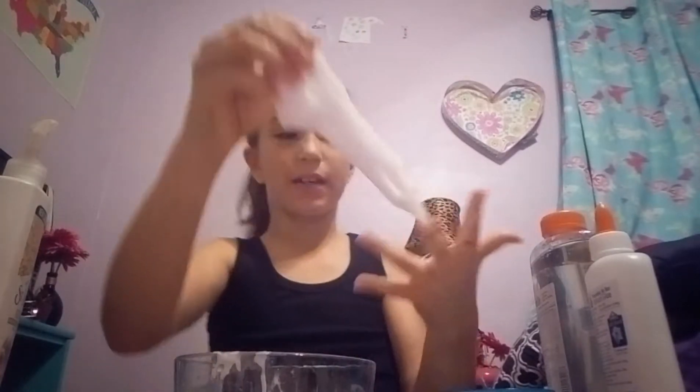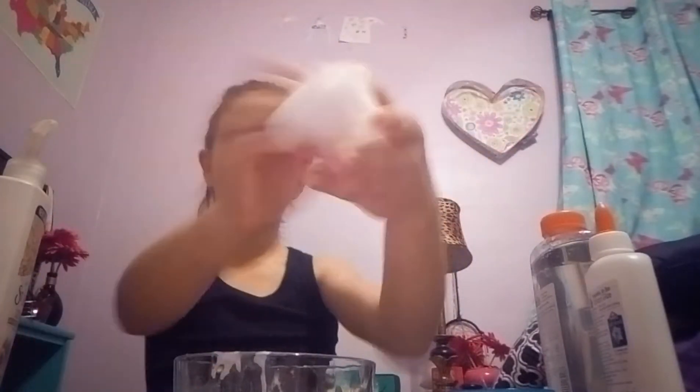It looks like it's white but it's not — it's clear. It's just like that because it has air bubbles in it. So yeah, here's that clear slime — it's just white right now. I think I'm going to have time to make another one really quick.